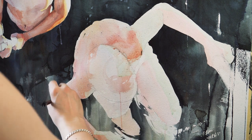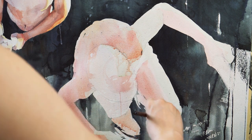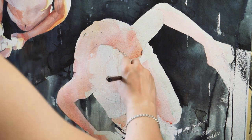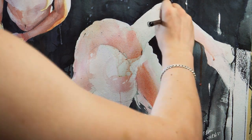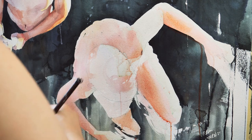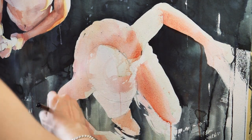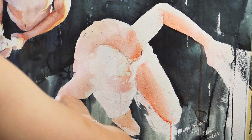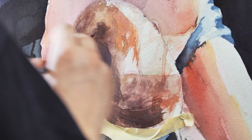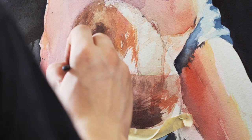I moved from person to person when I was painting this. I like to focus on one thing first, get that done, and then move on to each person. If I painted all of them at once, it would become really overwhelming really quickly.